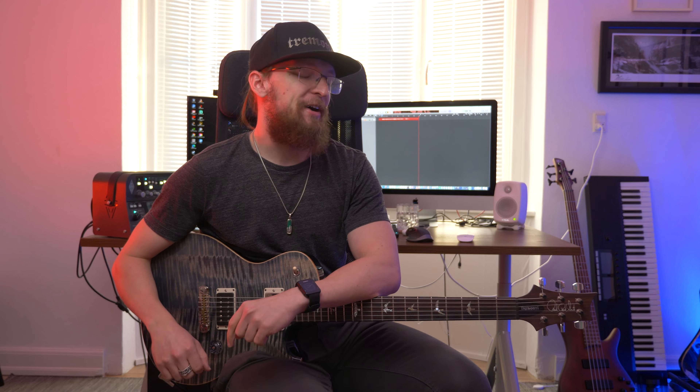Hey everyone, it's Deemu here. Today I'm going to teach you how to play the intro and the verse riff of the song Marching in Time by Tremonti.